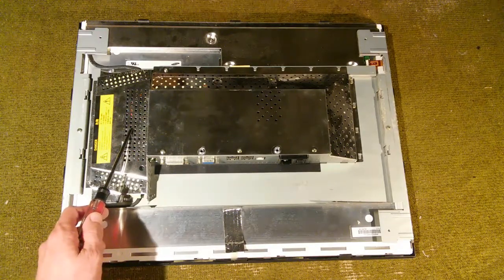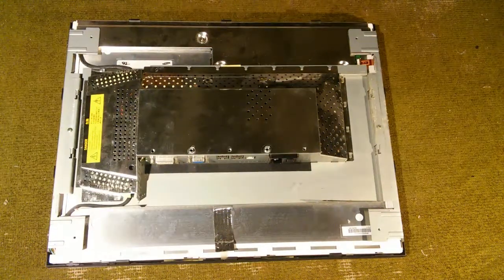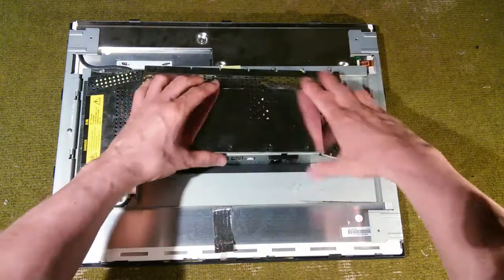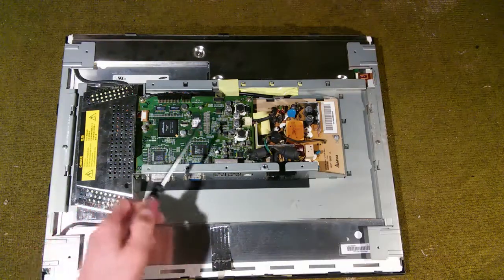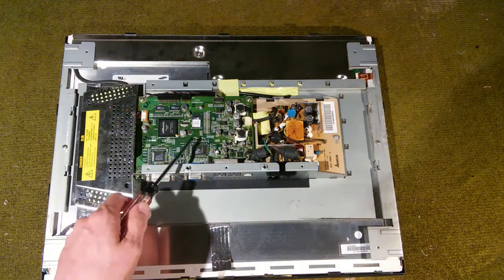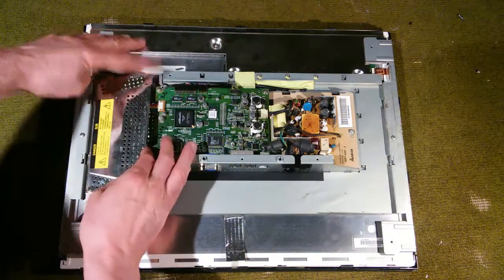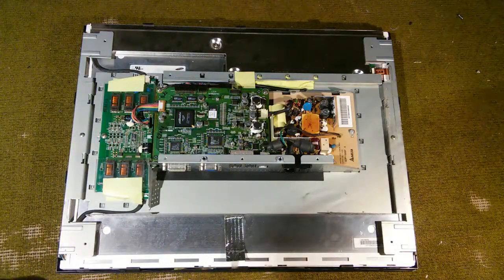We're going to have to start by removing this metal shield first because it's actually holding this one in place. We have four screws here — we'll go ahead and remove those. With those screws out of the way, this can now slide downward. There's a bunch of clips holding on here, so you have to pull it down to release it from those clips. And we have a power supply board and a main board. With this shield no longer holding this in place, we should be able to slide this one back and out, thus revealing the inverter board.